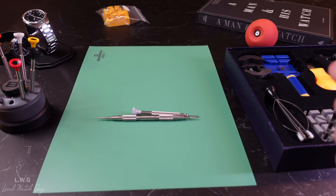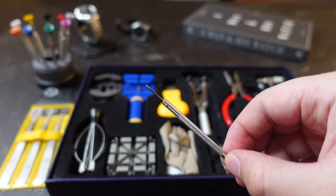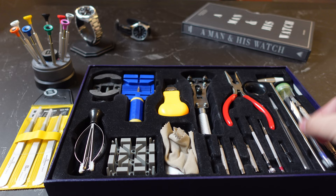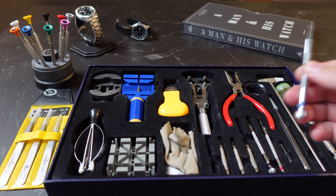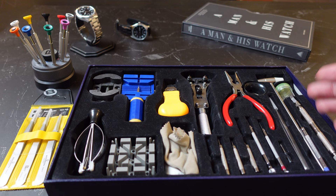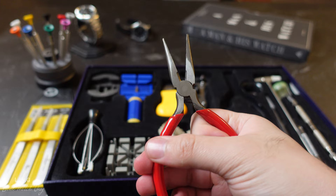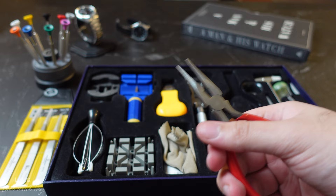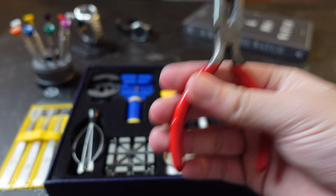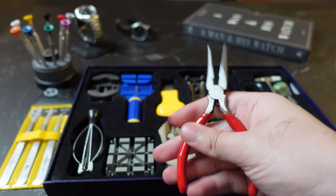Moving to the Amazon tool set: the screwdrivers have different numbers for the tips, are color-coded, do their job, but are obviously not as good as the Bergeon ones. There's also a larger head screwdriver with colors on the tips to distinguish them. The box actually arrived to me damaged — not sure if from the manufacturer or shipping. The long nose pliers are pretty useful for pulling pins out when changing bracelets, as I did for the Casio watch.